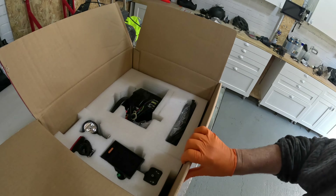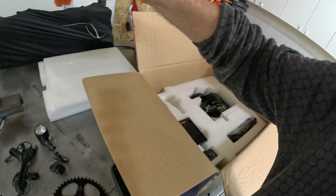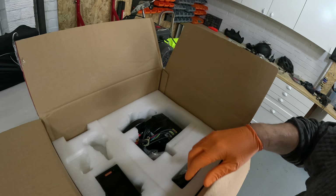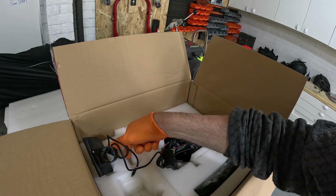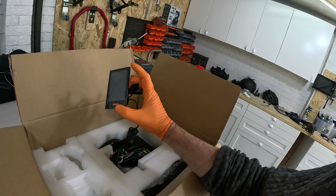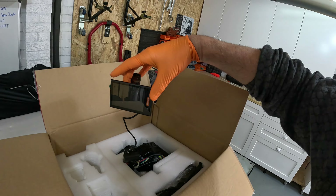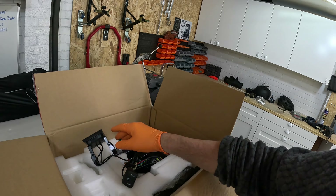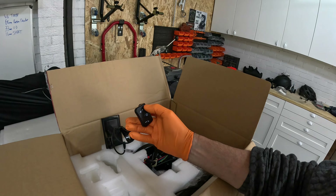Opening the next part of the box we find the headlight, which is handy given the huge battery, and also a tail light — hopefully they're bright enough. Then there's the controller, which is designed to fit on standard flat handlebars. My handlebars are vertical, so it would sit sideways — I'll need to make a little bracket to mount it on top. It controls pedal assist increase/decrease, power on/off, and also appears to turn the lights on.